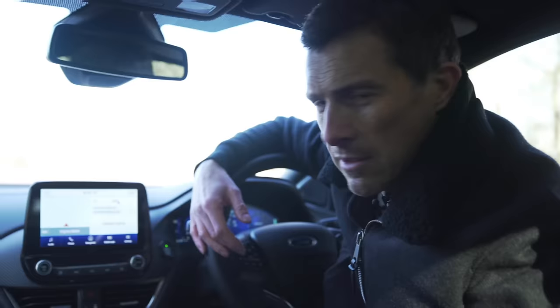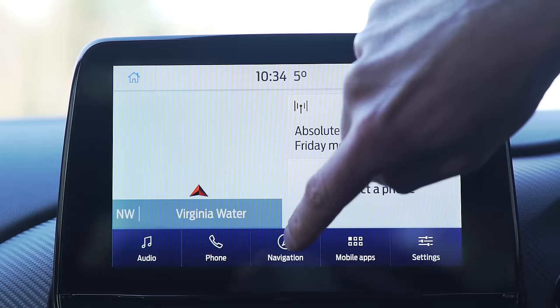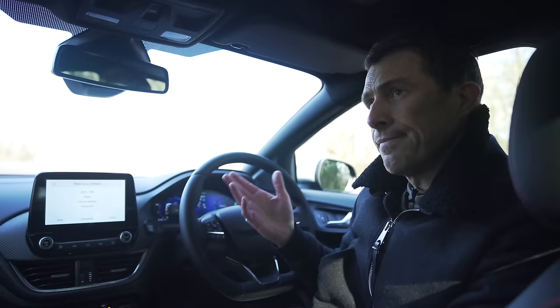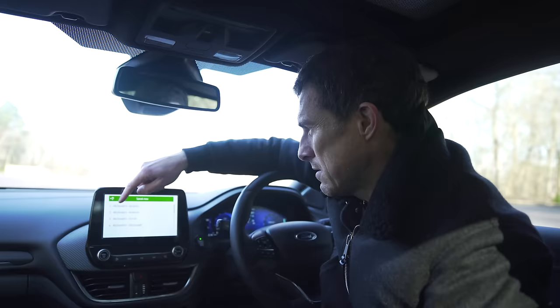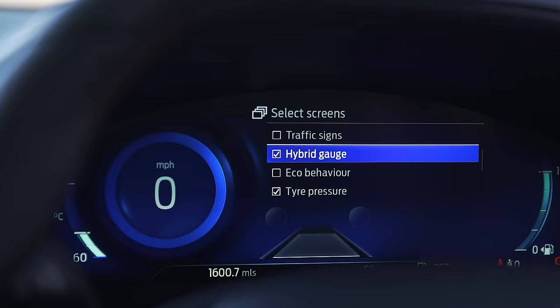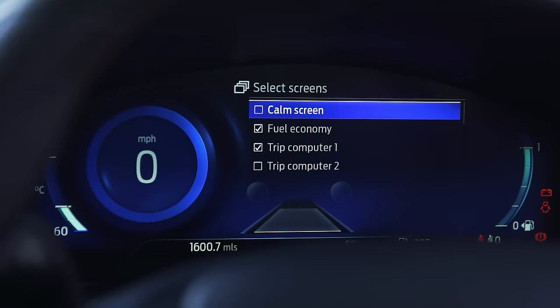The infotainment system is actually really pretty good - the screen's nice and bright, the graphics are sharp, it's easy to navigate and responsive. The satellite navigation works via touchscreen or voice commands - you can say things like 'take me to McDonald's' and it understands. The digital driver's display is really nice and clear and you can change the view using buttons on the steering wheel.